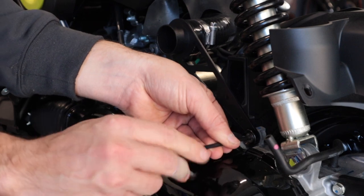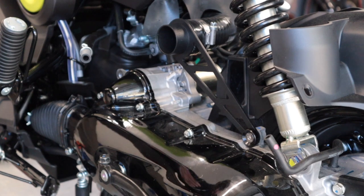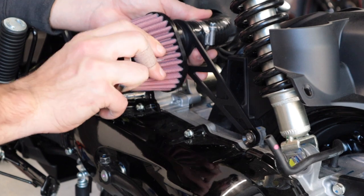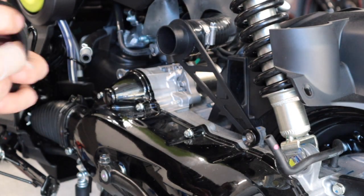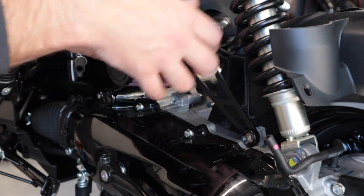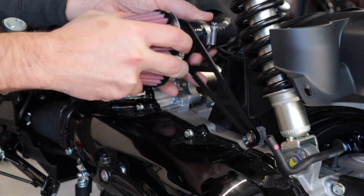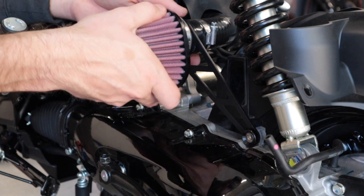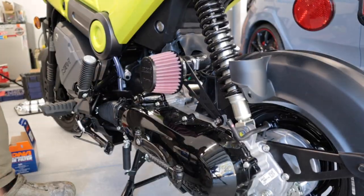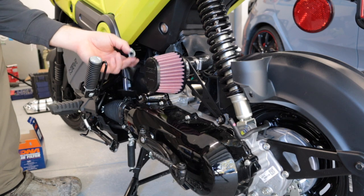Next we have the actual filter that needs to go on — let's put the clamp on there first. I'm going to switch the orientation because that's going to bother me. Here is pretty much the first look of what the intake is going to look like. Let me get these two hose clamps tightened and we're one step closer to getting it fired up.